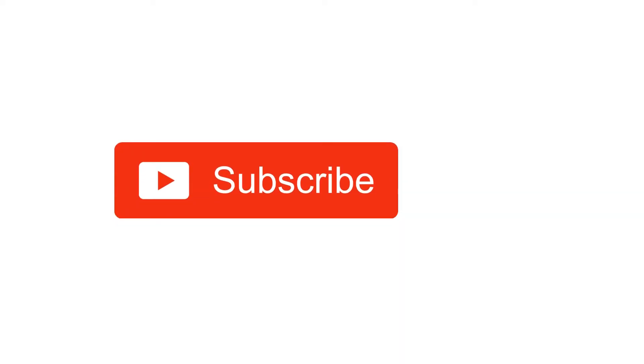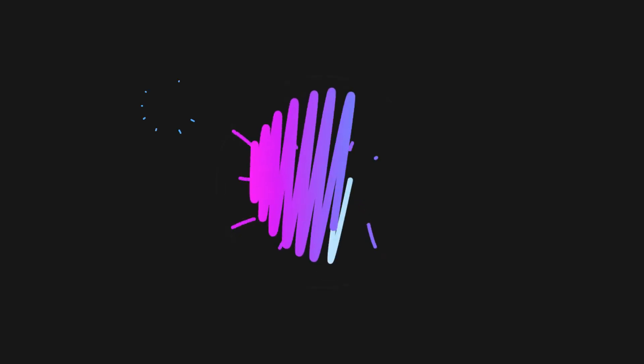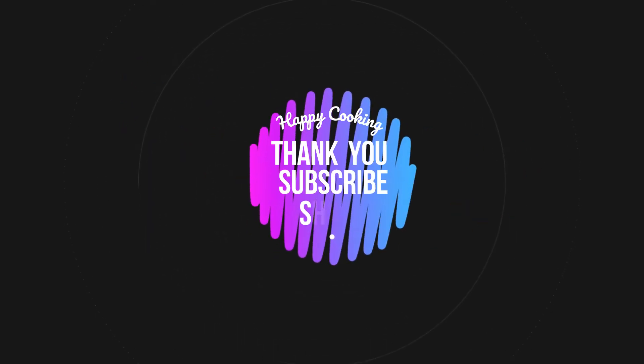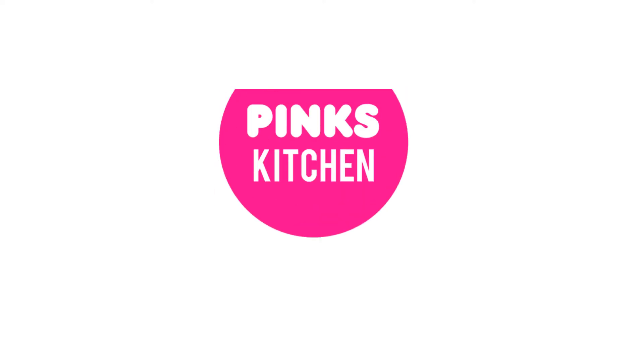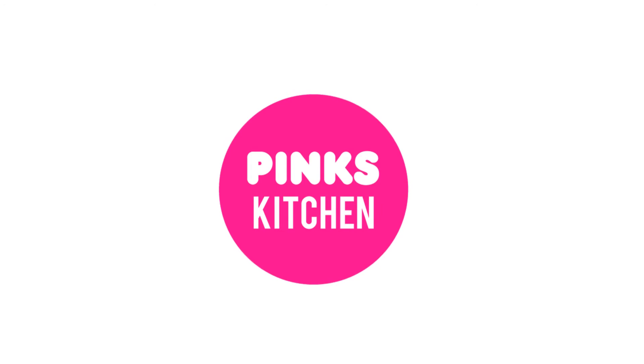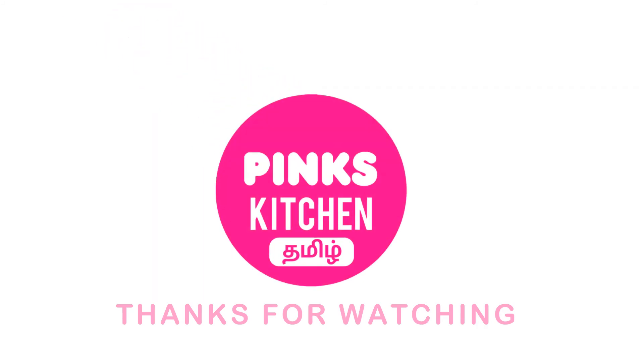If you like this video, please like and share it. Subscribe to the channel and click the bell icon. If you want to see all the videos in English, please check the channel link in the description box. I'll see you next time with a super recipe. Bye friends!